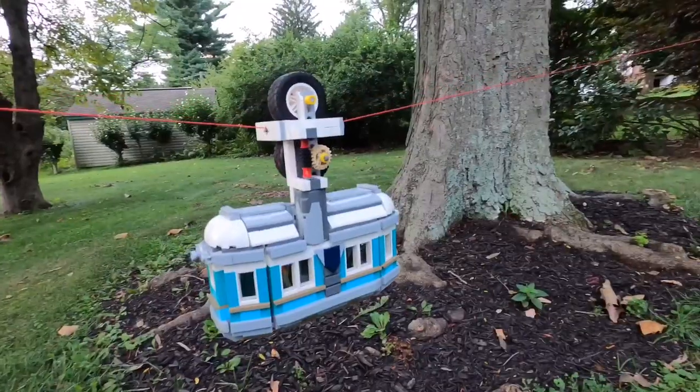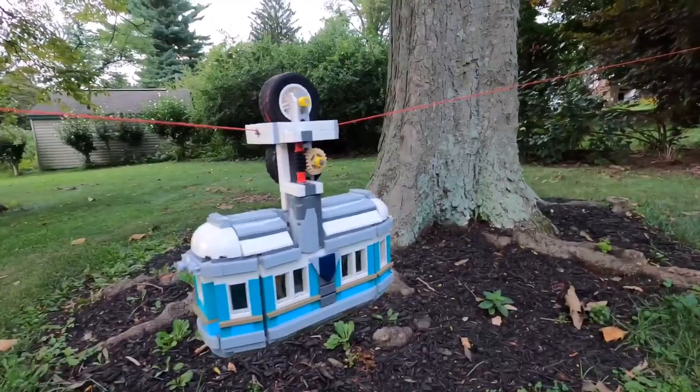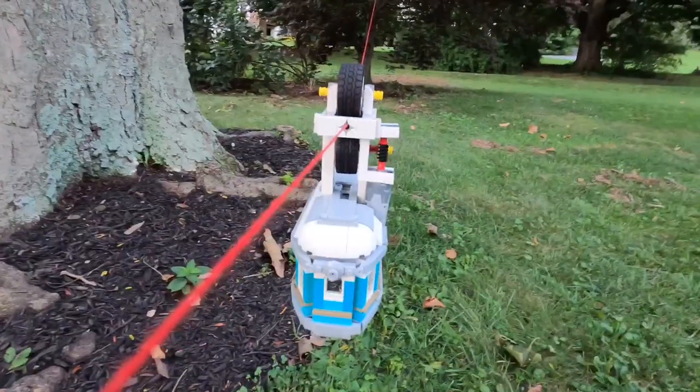It definitely couldn't become a real set, although I do have maybe some plans of putting it on Lego Ideas.